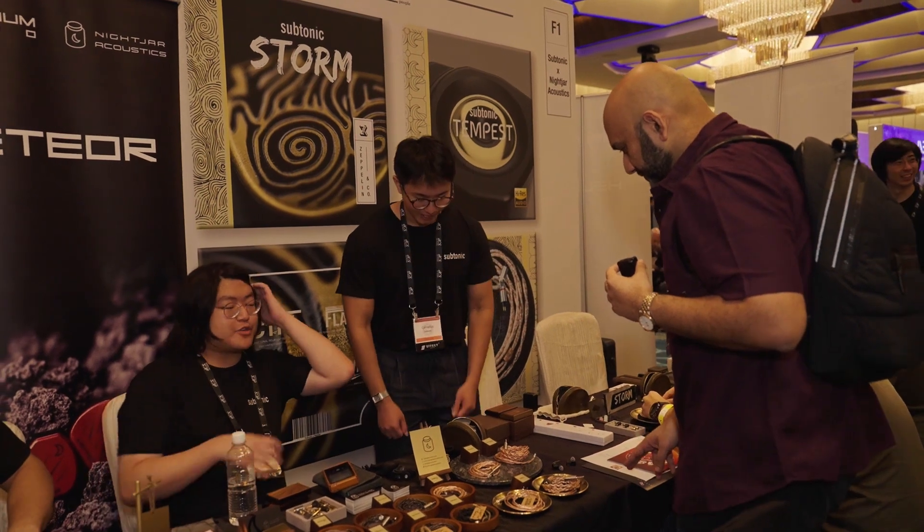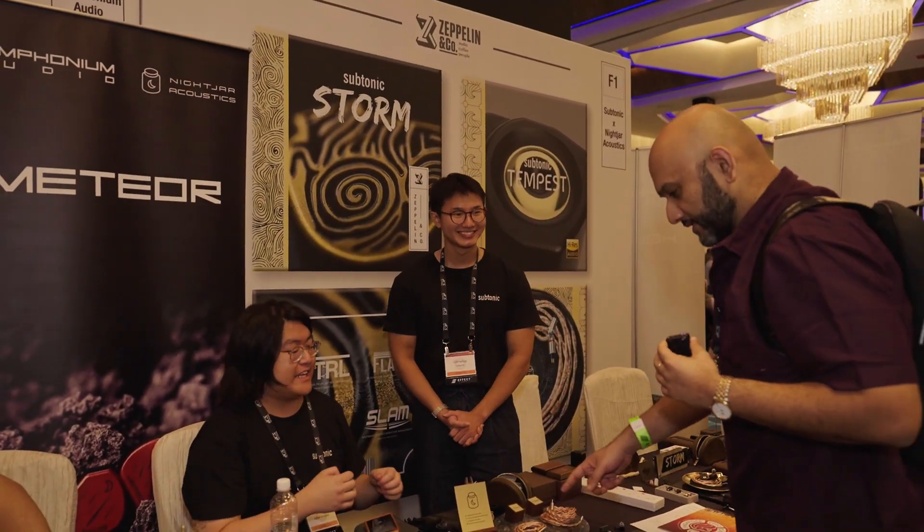Cornelius, it's a pleasure meeting you. Pleasure meeting you too. You're also selling cables? Shall we show the cables here? I run Nightjar Acoustics. Oh, you're from Nightjar?